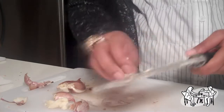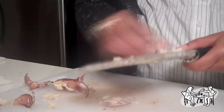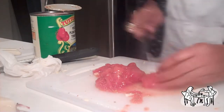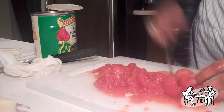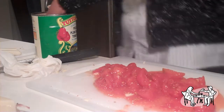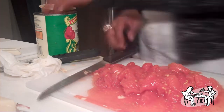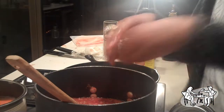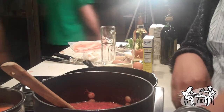Boil the carrots and make a puree. Add it into the pot with your crushed tomatoes and peeled chopped tomatoes — or in this case, hand crushed tomatoes.